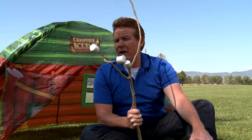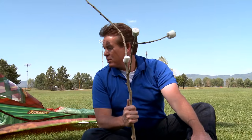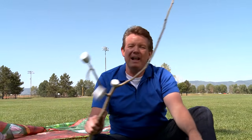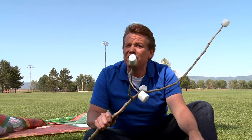In the summertime, there's nothing I like more than just going camping — being in the complete wilderness, completely alone, and camping with my trusty tent right here. You know what I like to do when camping? I also like to make s'mores. Problem is that in Colorado, we have a lot of forest fires. Because of those forest fires, I've got to come up with a new way to roast marshmallows. And I think I've got a great idea using just the power of the sun.